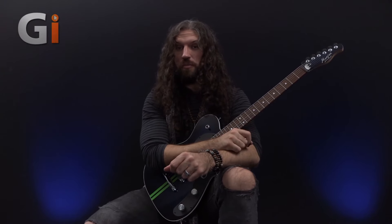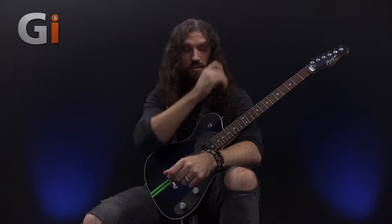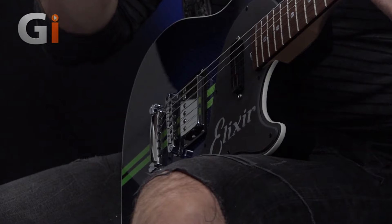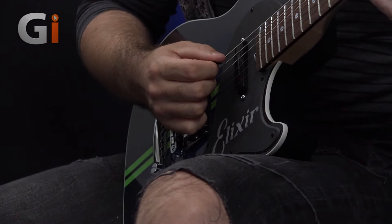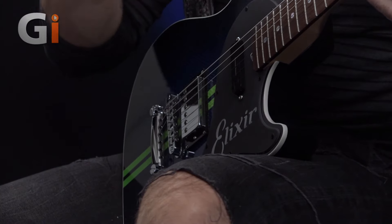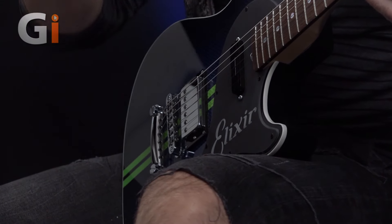It's a really cool sound. Now, on to the most difficult part, which is going to be the cross-picking mechanic on the right hand. For this one, we're going to turn to our picking cam. You will notice, if I slow this down, that my pick has to escape the string on every stroke, but I'm going to show you first of all what I'm not doing.